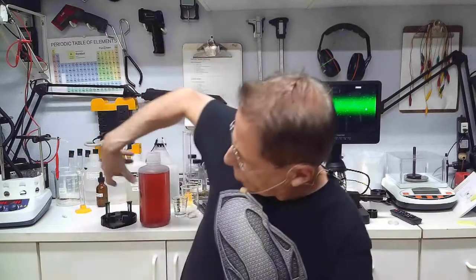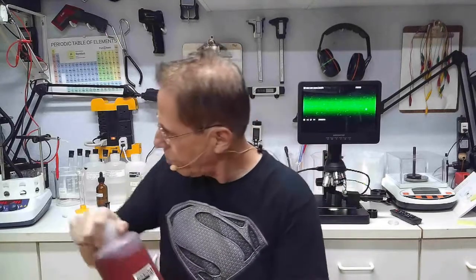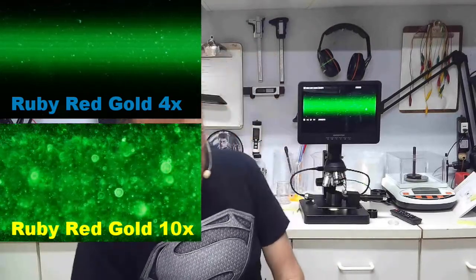This right here is colloidal gold — I was cooking colloidal gold yesterday. This is ruby red colloidal gold. I shot some pictures of the latest batch and I'll show microscope pictures at 4x and 10x. The 4x is definitely impressive, and at 10x you can start to see the actual size of the colloidal gold particles, which you can't really see at 4x.